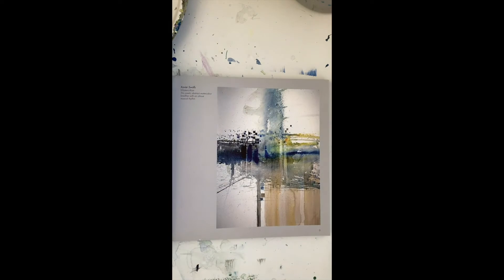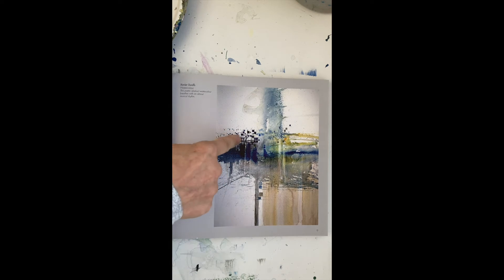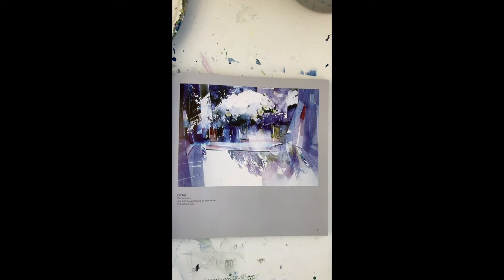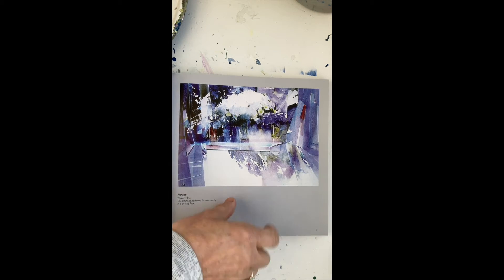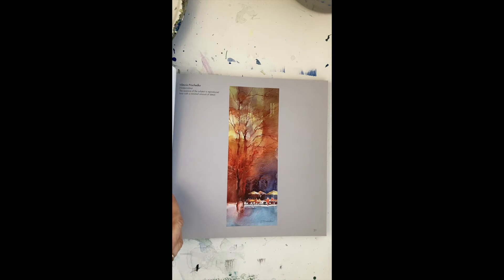I like this book. It shows some really interesting abstracts. It shows mark making, using the flowing paint, thick paint, thin paint.